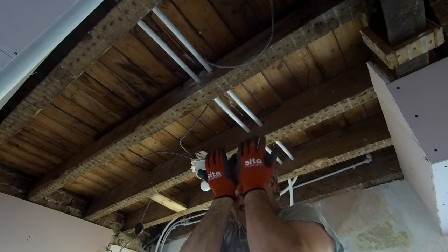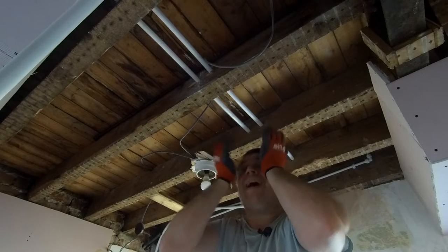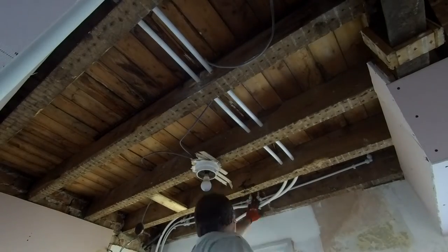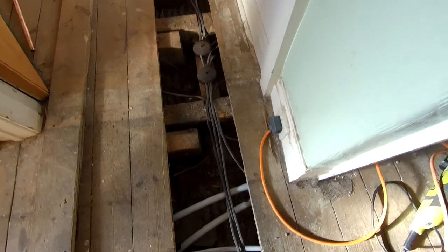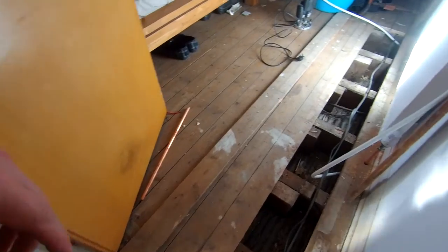Wear goggles — you get so much dust in your eyes. There we go, we've got two lengths cut — a bit extra long but they've basically just got to go down into that corner. We've just run our pipes up, we've got both our pipes down there, connected up our radiators and run them back, and connected the ones up in the bedroom here. Just run some pipes out.